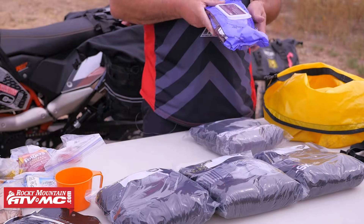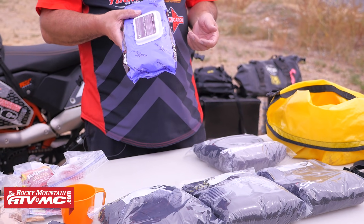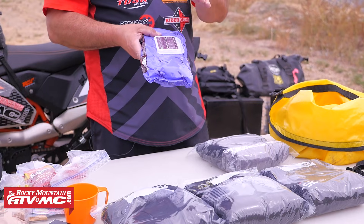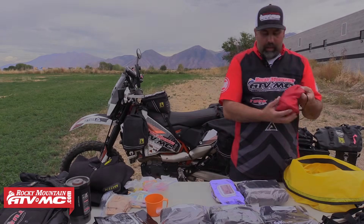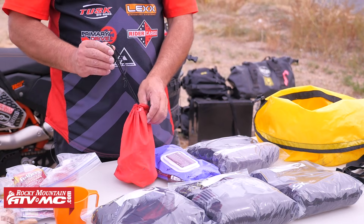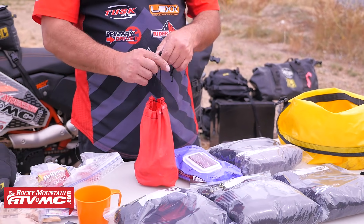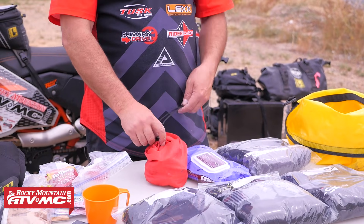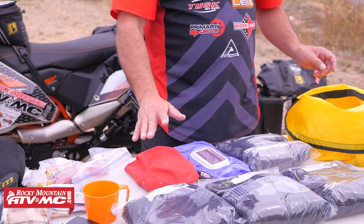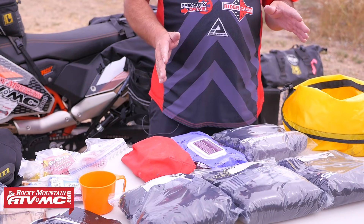Something I won't go without is baby wipes — to clean up after the day. And then I just have a little bag of toiletries: some ibuprofen, sunscreen, toothpaste, deodorant — just your basic stuff. I have everything I need but it's not luxurious by any means.